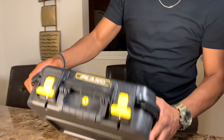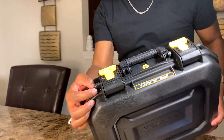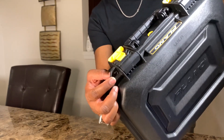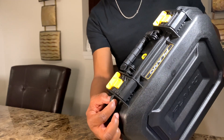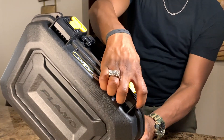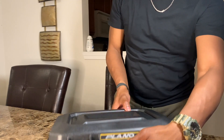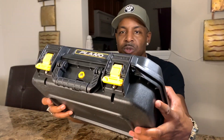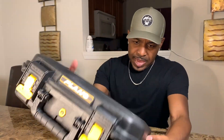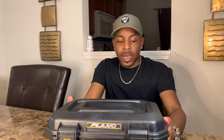You also have holes where you can lock down the case with TSA-approved locks — I'll do a video on those too. You can put two locks on it, which makes it highly secure. As far as weight, it doesn't feel too heavy — it's a really light case surprisingly, because it looks bigger than it is.